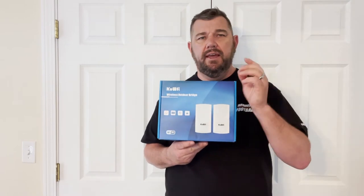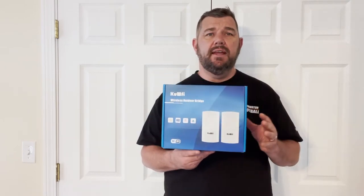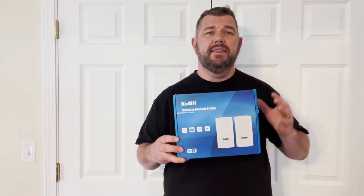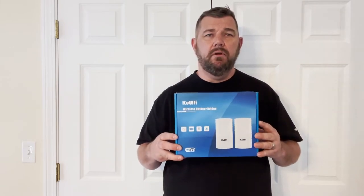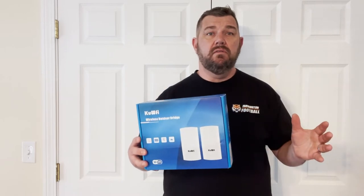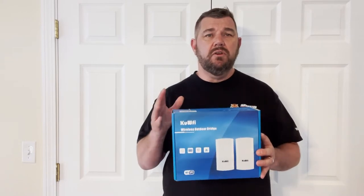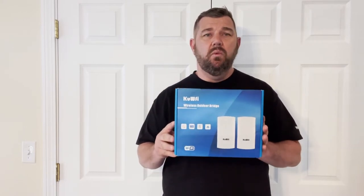Before we get into the meat and potatoes, you know the drill — there is a subscribe button in the bottom right-hand corner of your screen. Please consider clicking that and subscribing to our channel so you'll be notified when we upload future content. Also like the video if it's useful to you, and as always leave comments — a lot of these videos are based on subscriber questions and comments.